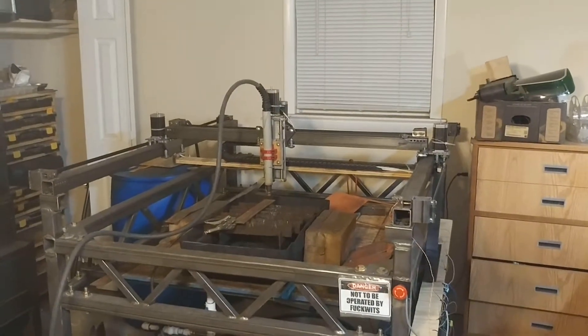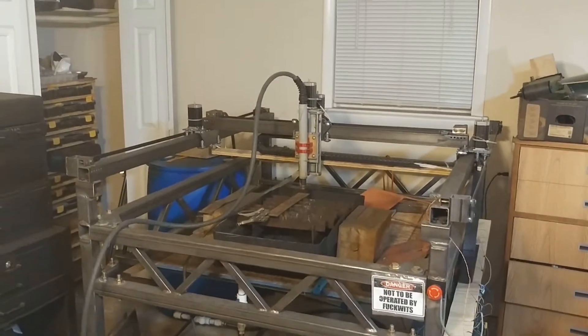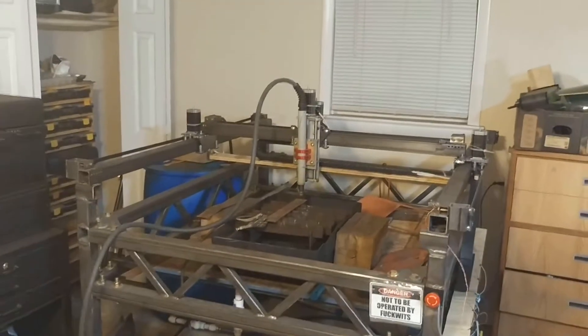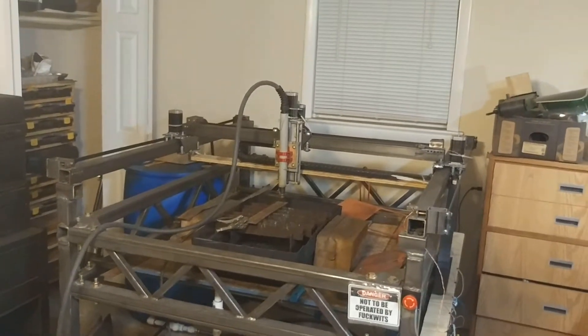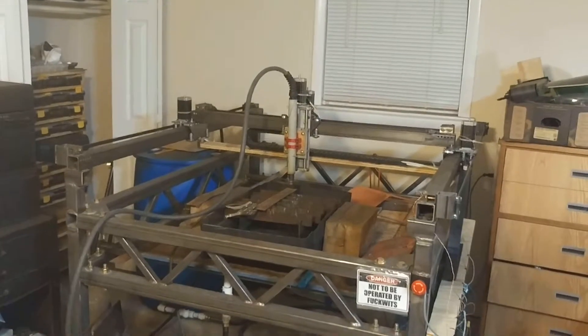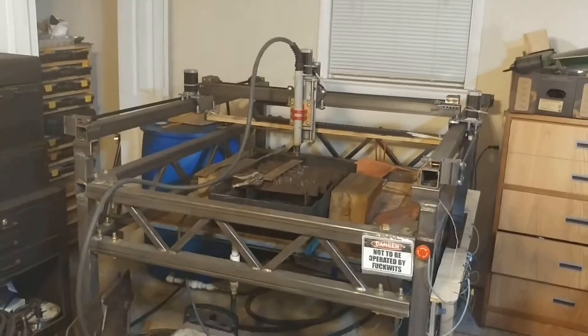It's been about two months since the last update on the CNC build here, because as it turns out, it takes forever to get stuff done with this thing. But it has been coming along lately, and I've been making stuff on the machine in the meanwhile, and it's been pretty nice. So today I have some updates for you, both on the machine and then also on the shop in general.